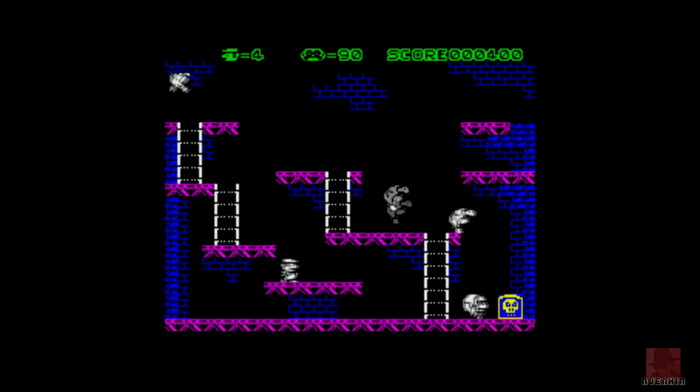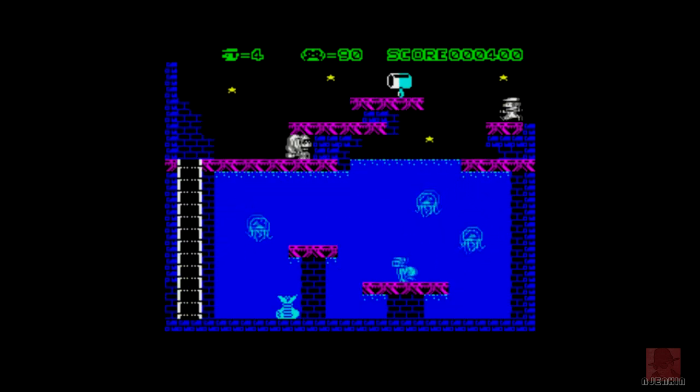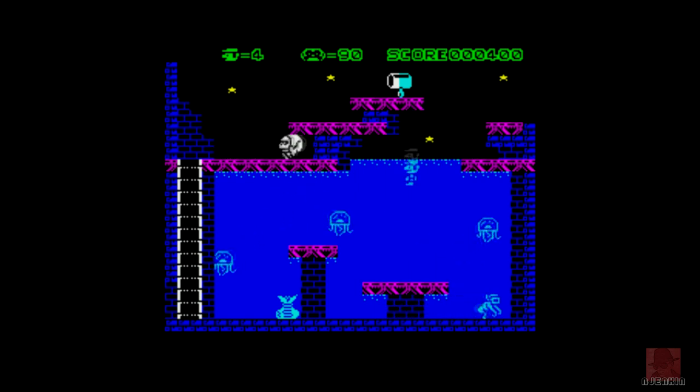AGD is an arcade game designer. There are so many games created using that thing right now. We've got a bit of water here, a bit of money down the back. And it looks like at the top there is a power-up weapon to actually fire at people, which would be useful.